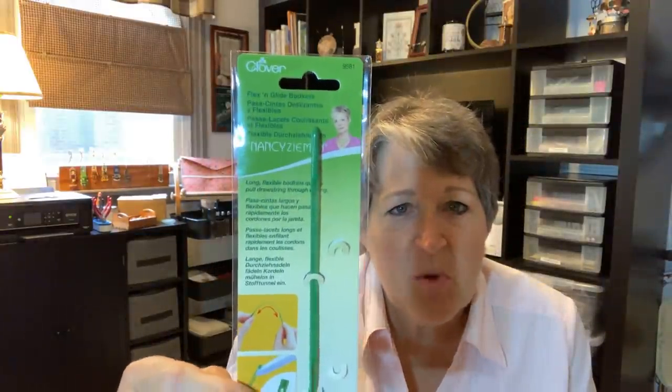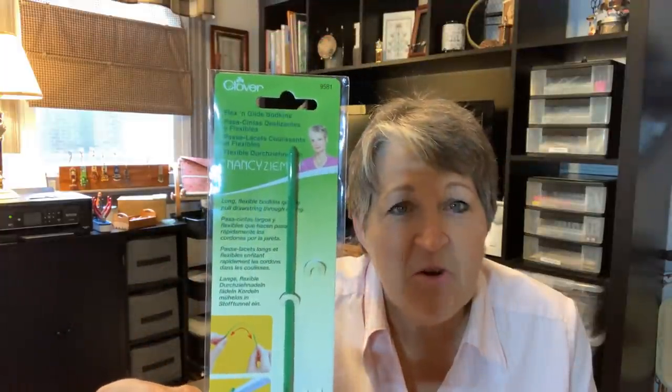Hello, welcome to Country Stitchers, I'm Liz. Deb's on holiday this weekend so I thought I'd take the opportunity to show you how the gadget from our last video works. On Gadget Corner — you may remember from video number 99 — I introduced the Flexible Bodkin from Clover. It's not new to the industry but it is new to me, so I'm going to show you how easy it is to use.